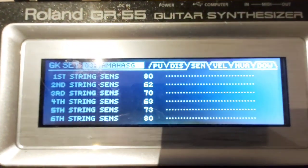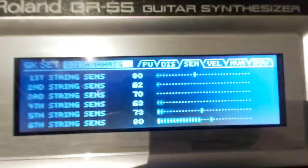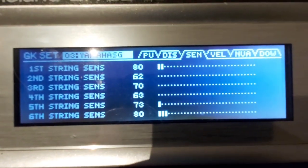Sensitivity — I think this will depend on how you hit your strings. Mine is: minus 80, 73, 63, 73, 70, and so on — ranging from 60 to 80.